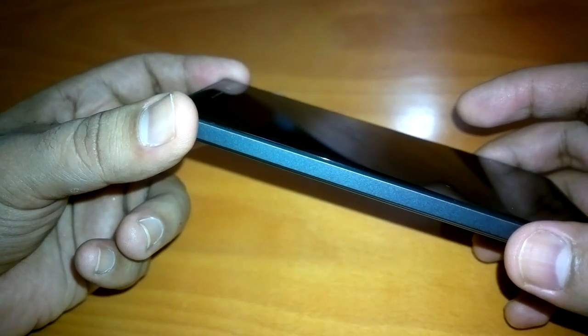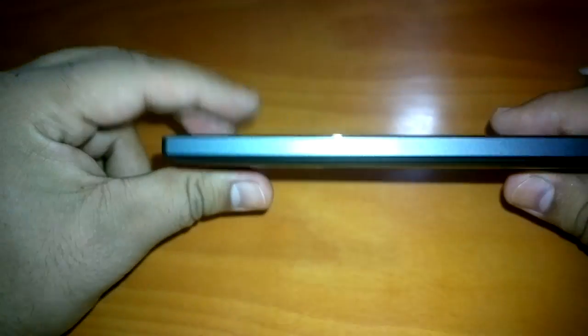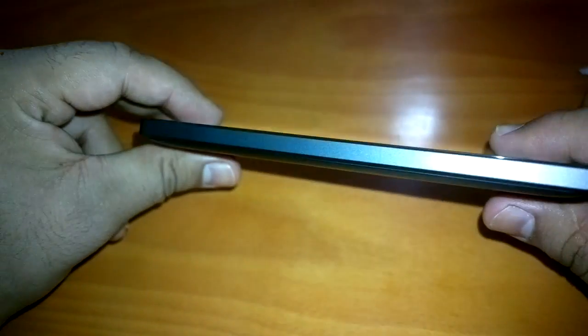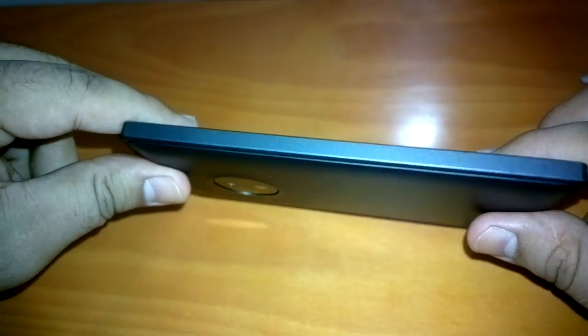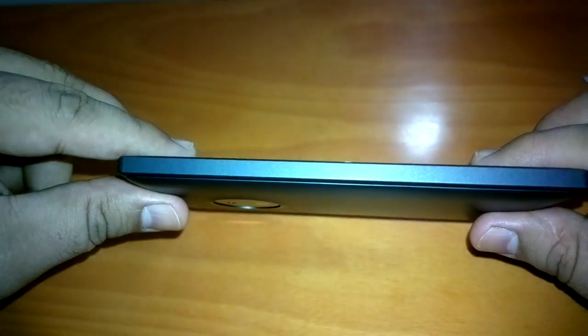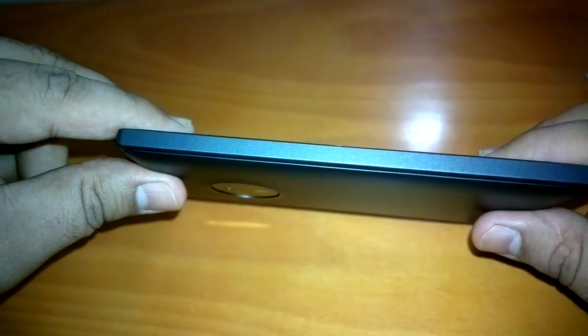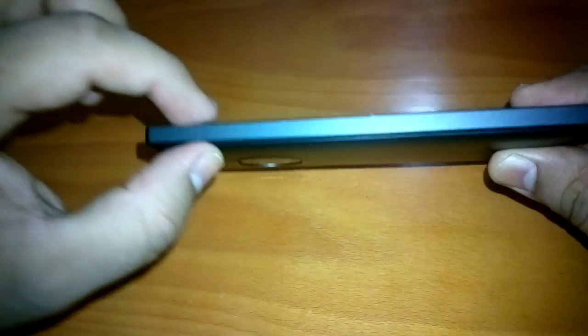We have also seen people trying to bend the Lumia 1020 and found it to be very robust. If you consider the Lumia 830, some Lumias have an aluminium frame, so these may be the best devices to put to the bend test — compared to Apple's iPhone 6 Plus, which also has an aluminium frame. The Lumia 830 is also one of the thinnest at 8.5mm thickness.